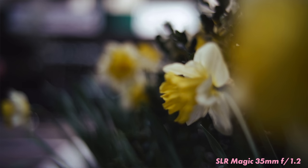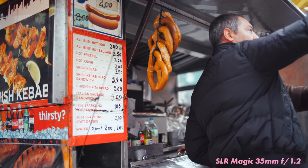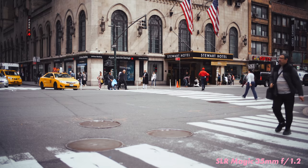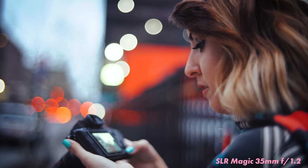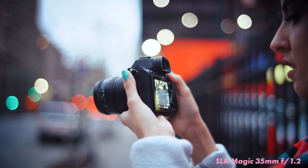Immediately after I purchased this lens I started shooting with it at f1.2 and I noticed a lot of character — there was vignetting and some softness on the edges, but in the center it was pretty sharp and it just gave you this super smooth creamy bokeh. It's super nice.